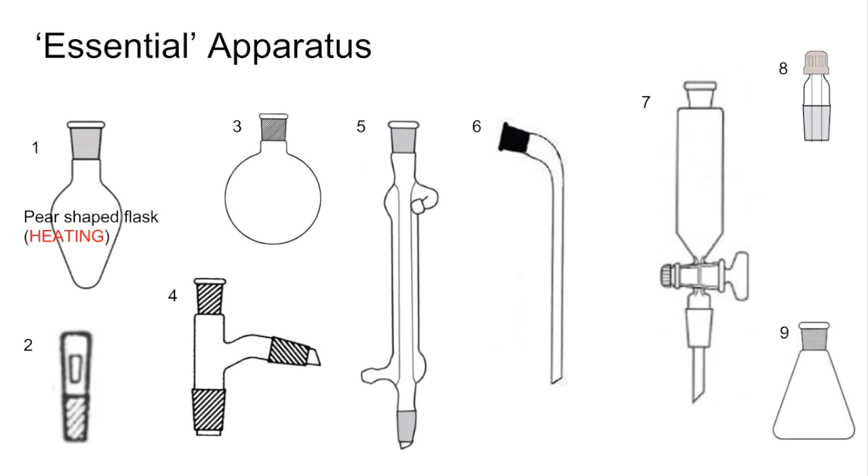Number one is a pear-shaped flask, used for heating. Number two is a glass stopper. Number three is a round-bottom flask, also used for heating. Number four is what we call a still head.